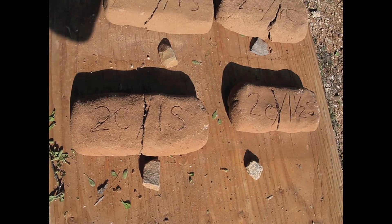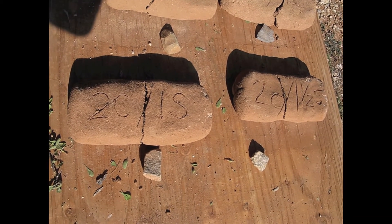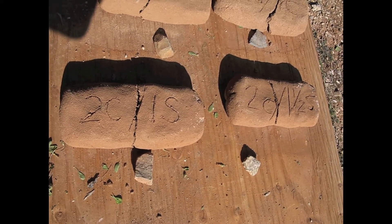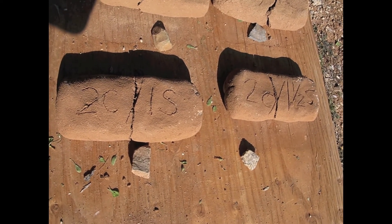The best ratio we're going to land on is the bottom left and bottom right bricks. I think we'll be closer to the bottom right — two clay to one and a half sand.